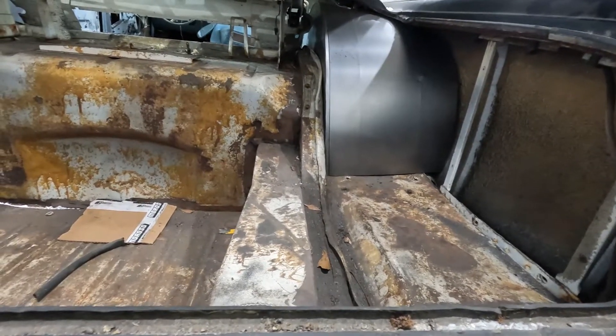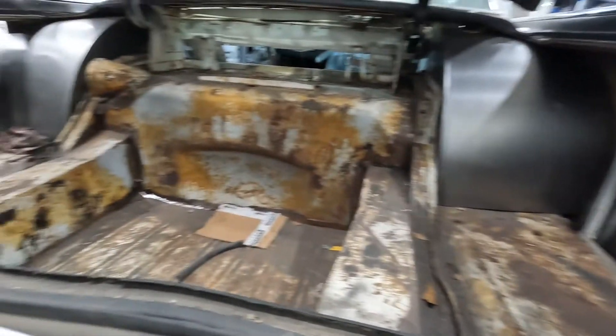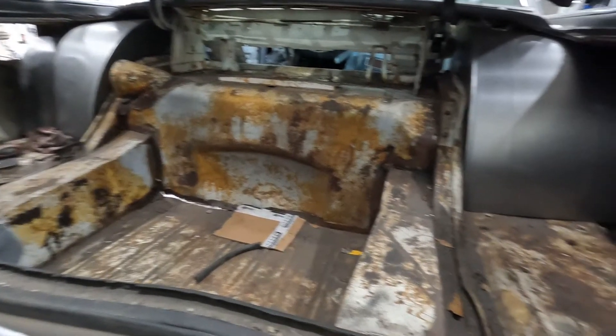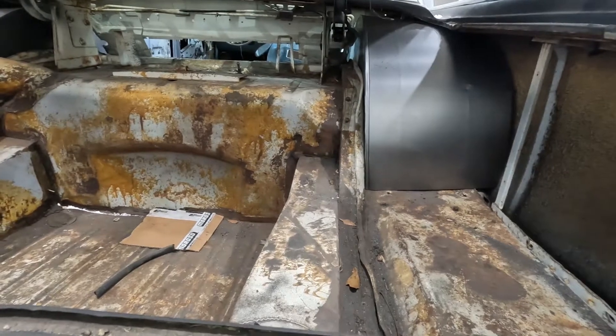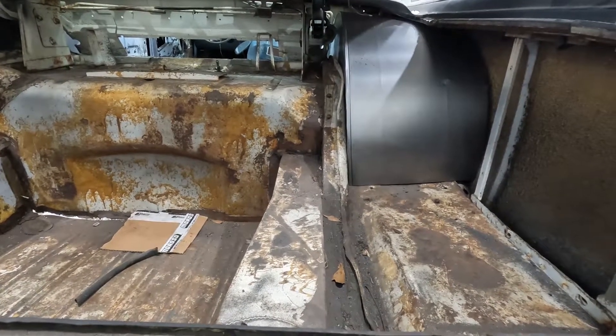I'm by no means a body man for sure. Now we get to measure for the rear axle and order some brakes and axles and get these things rolling.